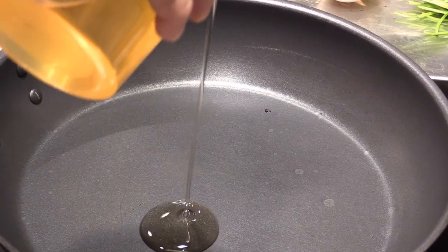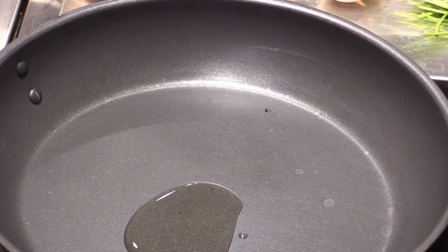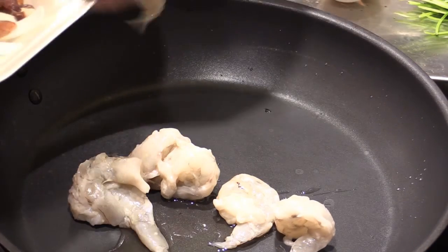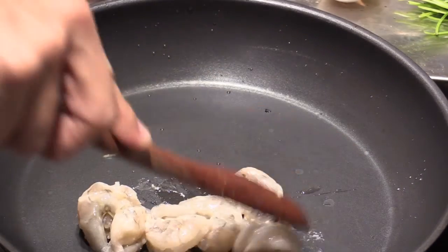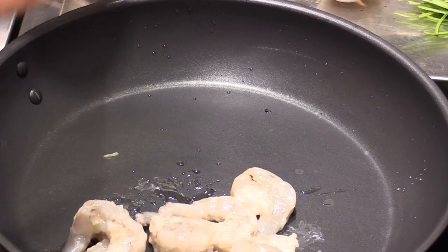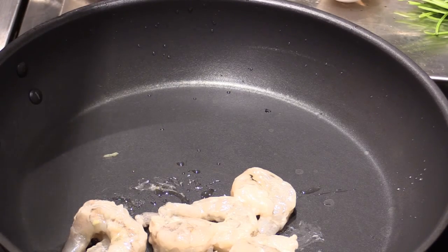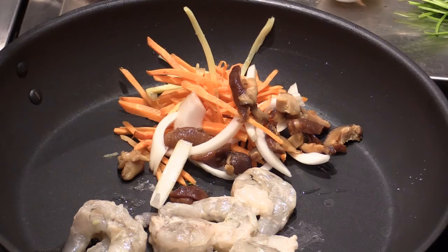Some sesame oil in — not much. And then I have this beautiful shrimp, add it in here. And we have some vegetables as well. I have this beautiful shiitake mushroom, onion, carrot, bamboo shoots.